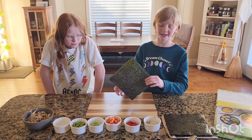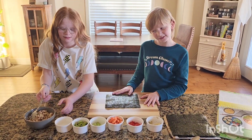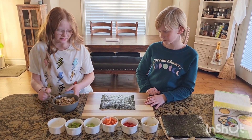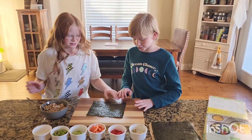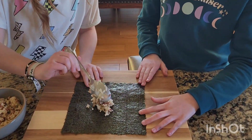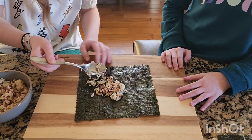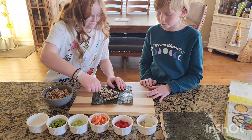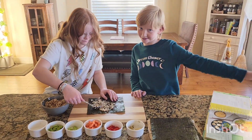Now we're at the procedure of making it. So we have our seaweed here and we placed it on so this stuff doesn't get everywhere because I think it's going to be really messy. And we have this rice that we're going to lay across it. You want to leave an inch without rice right here so you can seal it up. So first smear rice all over it and cover it besides the inch. Then we'll pause the video and come back when she's done.